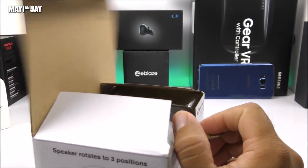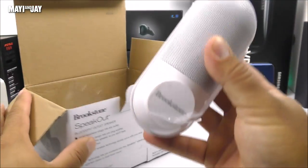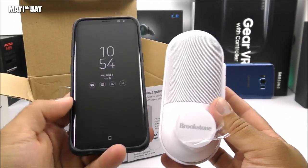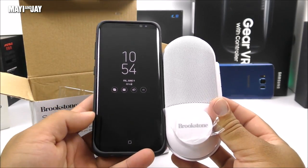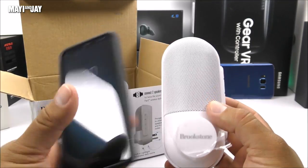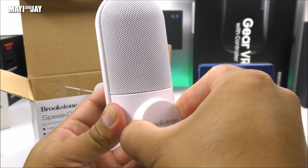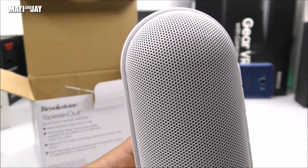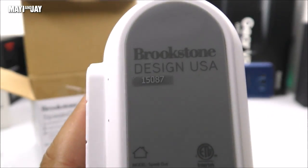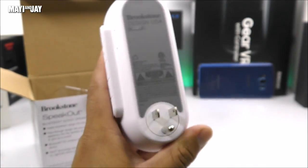I got the white color model — it comes in black as well. Here is the speaker, and as I said before it's not really that small. Let me use my Samsung Galaxy S8 as a size reference — I thought this thing was going to be half the size it is in reality. On the front here, let me remove this cover — this is a cap for the outlet. On the upper side we have the speaker, and on the back we have the information of the speaker — it says Brookstone, designed in the USA.